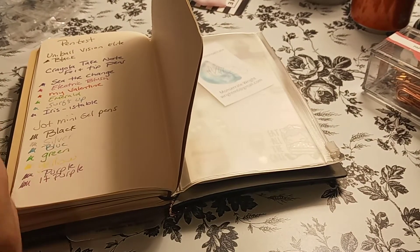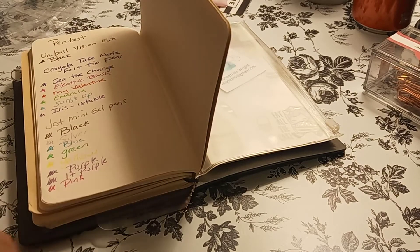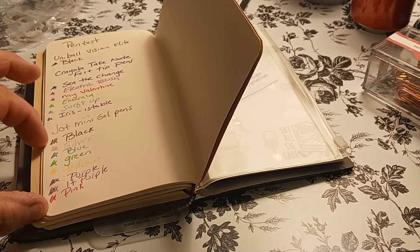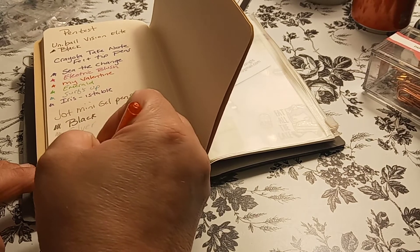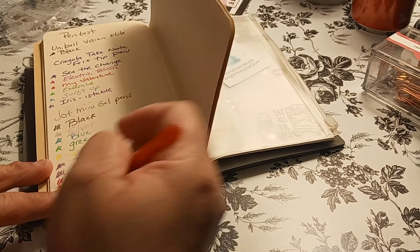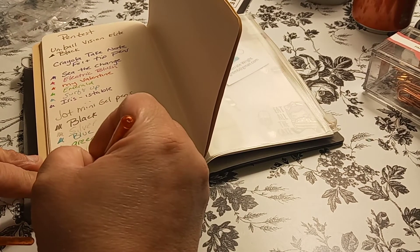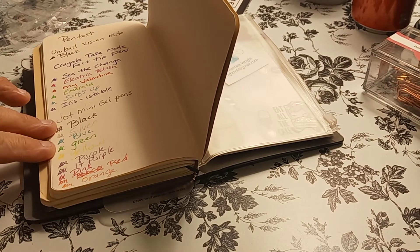Then we're going to go with the pink. There's only one pink, and then it's red and orange. Pink is pretty — pink has always been a pretty color. It's not a lay flat notebook, so that's probably why it's closing. Pink has got to be my favorite — the pink, the blue, definitely the black. I like them black. But I do like to write in color. So this is orange — and I like orange.